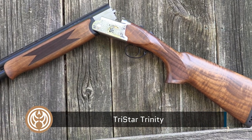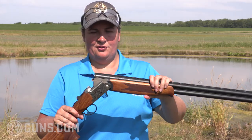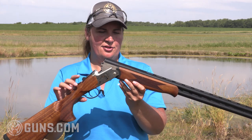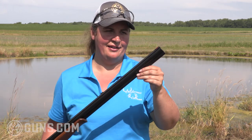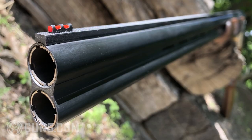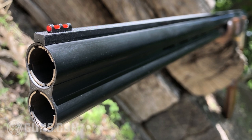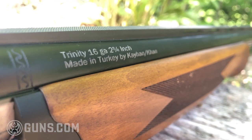Take a closer look at the TriStar Trinity here with its all-steel receiver. As I break this open, this is the 16 gauge, which has the 28 inch barrels, which I like for a nice balance and a nice swing, whether you're shooting upland birds or clays. We've got chrome-lined barrels, threaded with the chokes — it comes with five chokes. We've got a red fiber optic front sight and a matted rib so you're not getting glare when you're hunting.